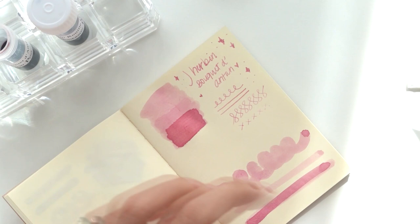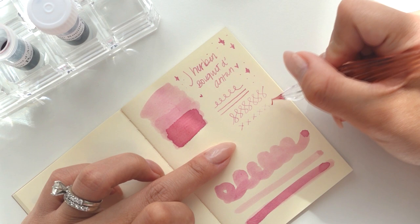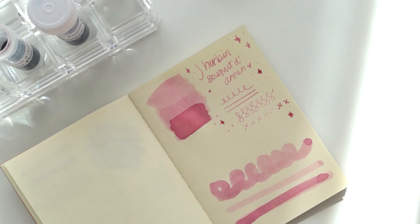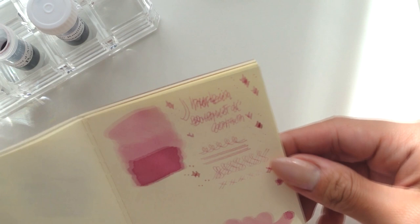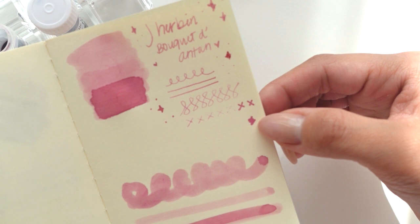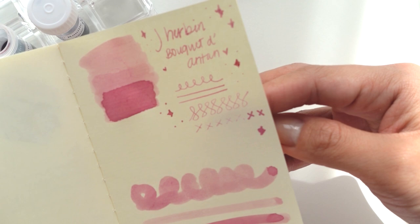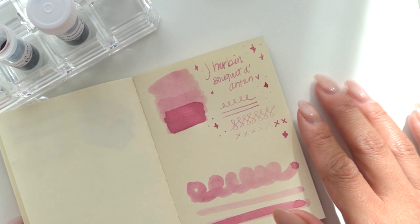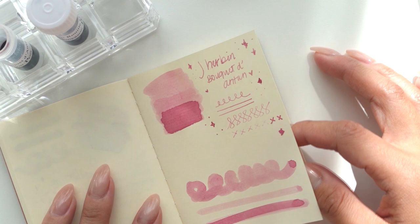This is a really pretty shade. It writes really well — such a pretty, pretty shade. I actually really really like this. I like that it's not an obnoxious pink. I feel like I want to go with this one but I want to see how the coral one is first. Once it's dried there is some feathering, but that depends on your paper — things feather on this paper more than on Midori and Tomoe River paper.